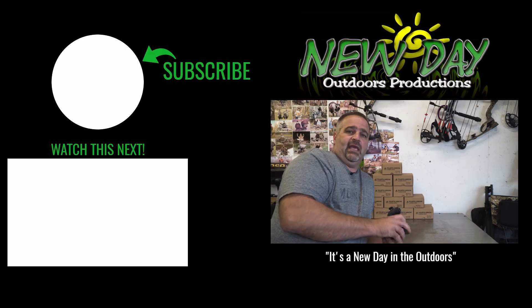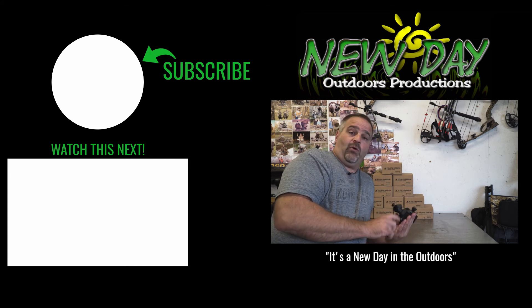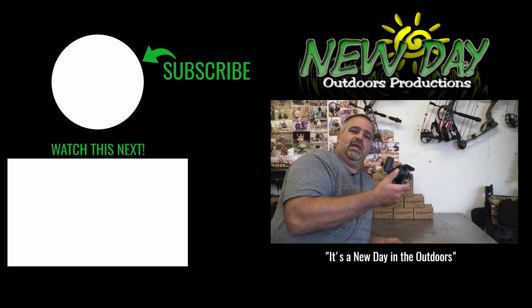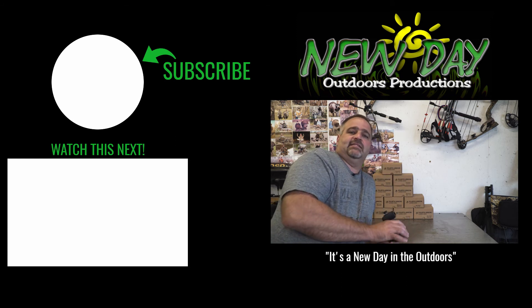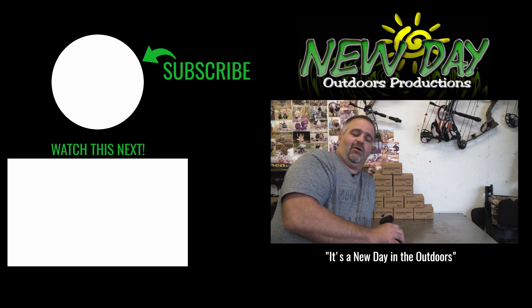Check out my other video for the full review of the system before I modded this. Somewhere during season I'll give you an update with my full opinions on the whole thing. As always, God bless and stay safe — deer seasons are right around the corner. It's a new day in the outdoors.